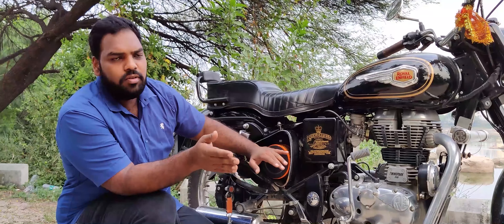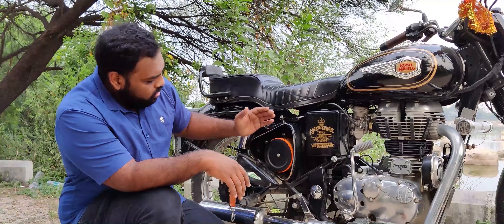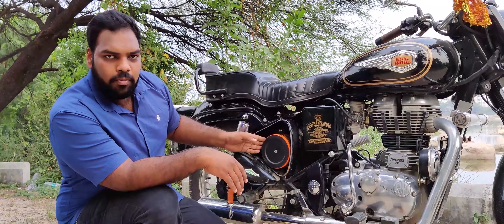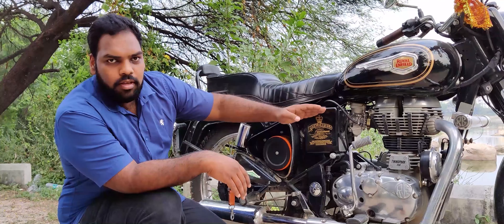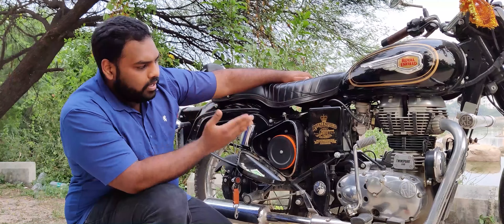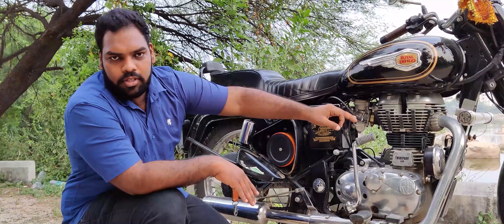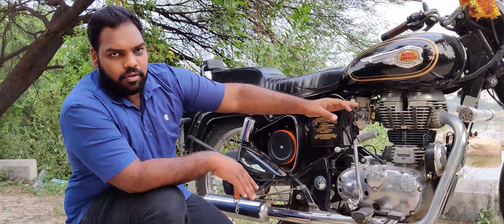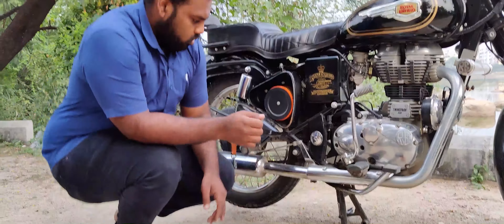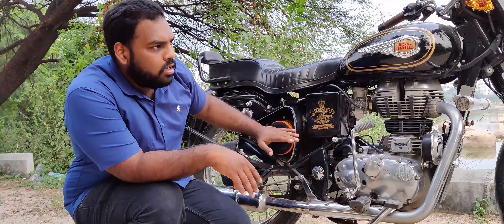Usually every 2,000 to 3,000 km, the air filter should be replaced. Dust accumulates here, blocking airflow. There is incomplete combustion leading to poor mileage and a lot of black smoke. That is why I suggest you replace this every 3,000 km.